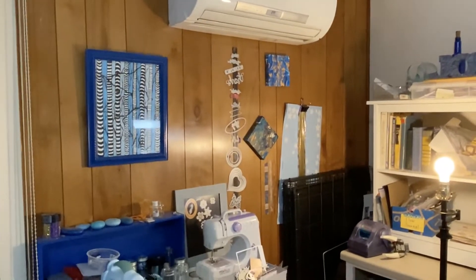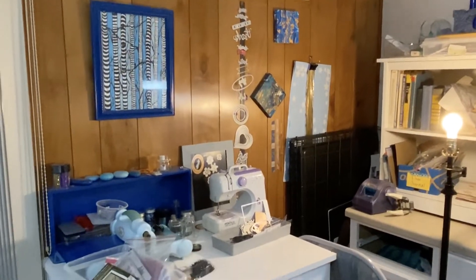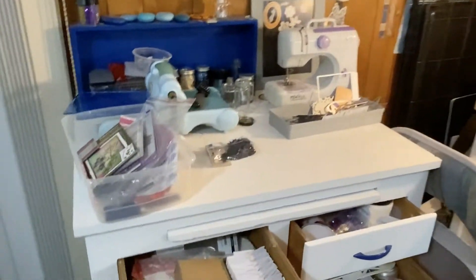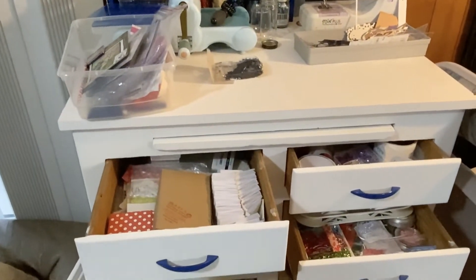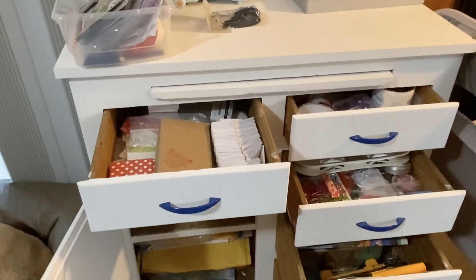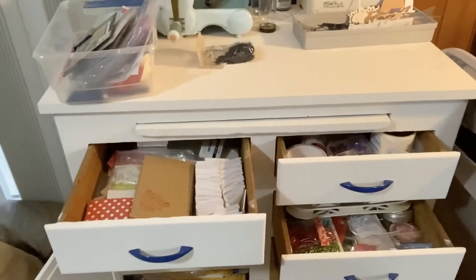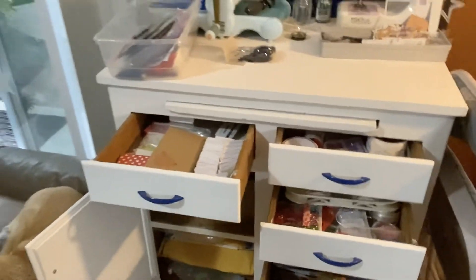I want to give you an angle without my head in the way so you can see what this corner looks like right now, and then we'll take a look in the drawers. It's not overly full — not too bad I guess — but the reality of it is I don't use the stuff.